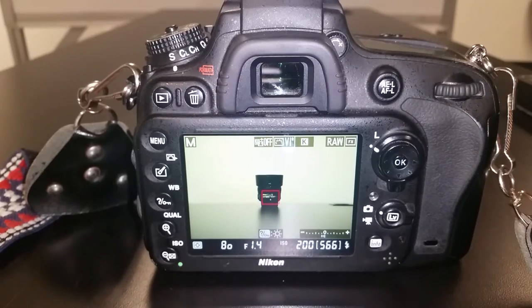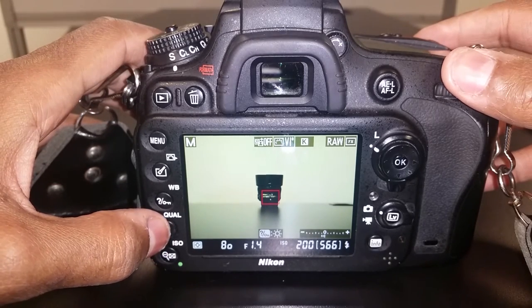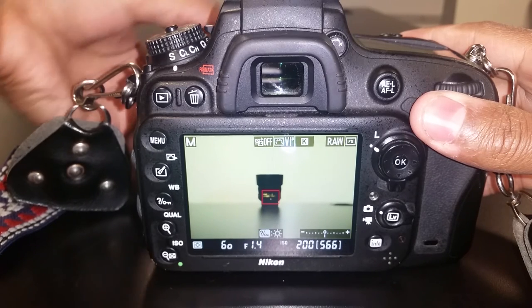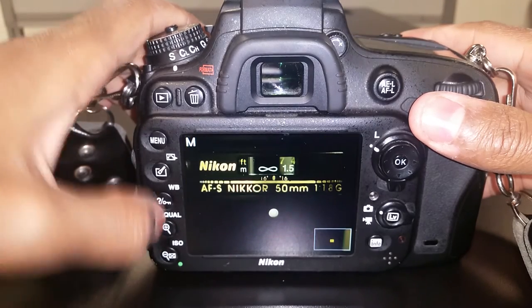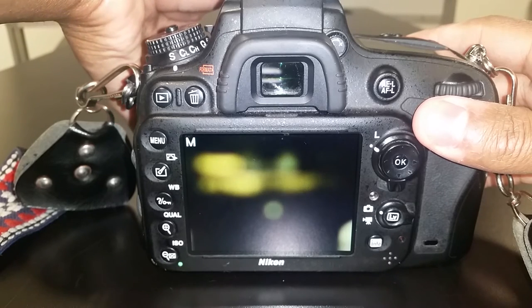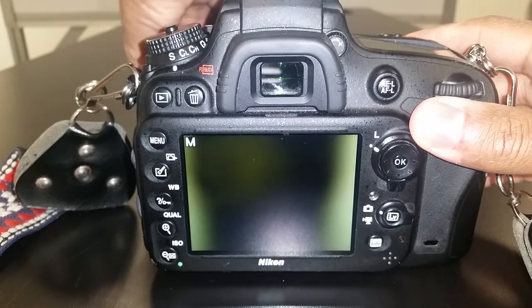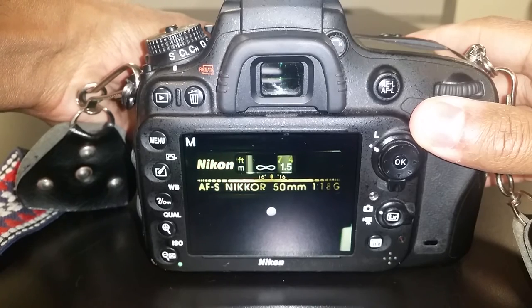The minimum focus distance for this lens is one meter, or just a little less than four feet. This is how it looks at infinity. Now let's see how it looks up close. I'm going to focus back to infinity and watch it disappear. The depth of field at F1.4 is extremely shallow. So if you focus on something close, the background will melt away, and if you focus on something far, the foreground will melt away.